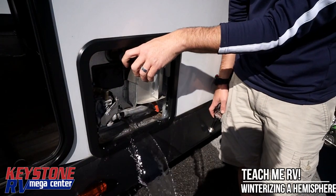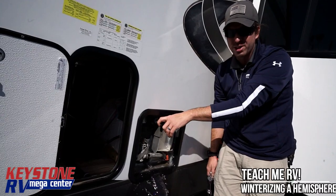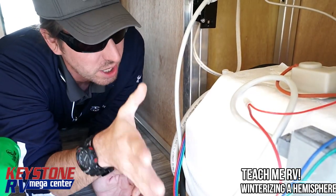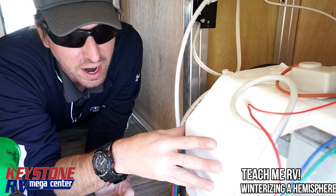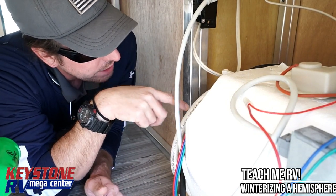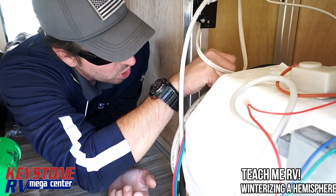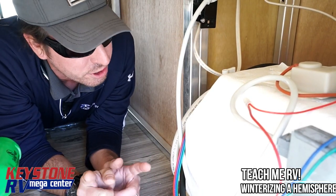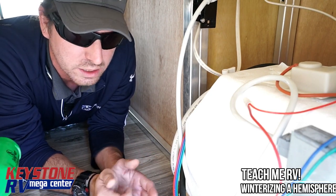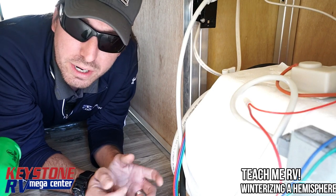Once you've got the pressure off, pull this valve open — this is going to allow it to drain out faster. We're going to crawl in here to show you how to bypass the back of the hot water heater. Use a number two square tip bit to take off whatever panel is covering it. Look on the outside, find where the hot water heater is, come inside and find that access panel. On the back of the hot water heater you're going to see two white valves — one on the cold side, one on the hot side, labeled on the back and on the PEX line itself, which will be blue for cold and red for hot. Just turn them from their current position and leave them that way until summer. This is how we bypass the hot water heater.